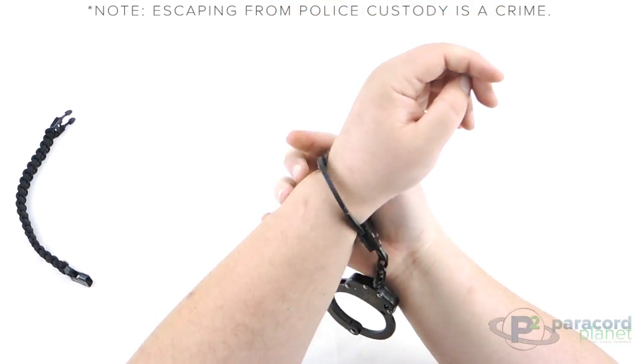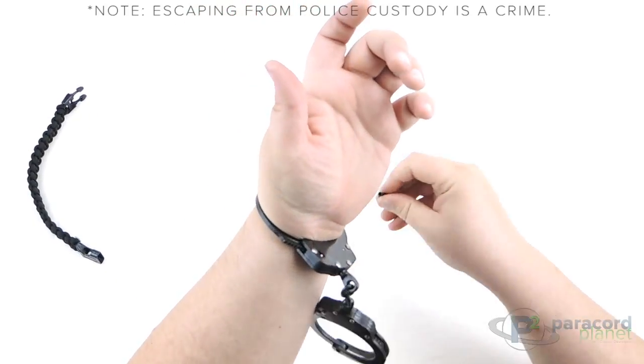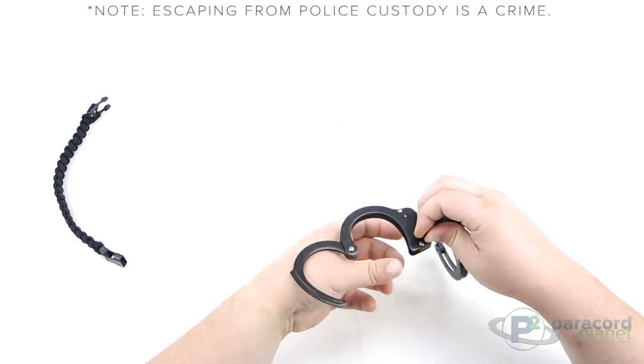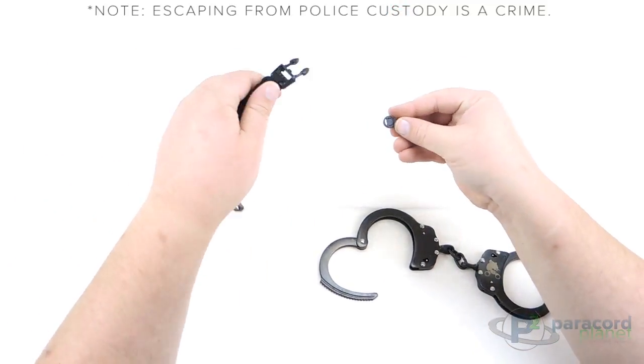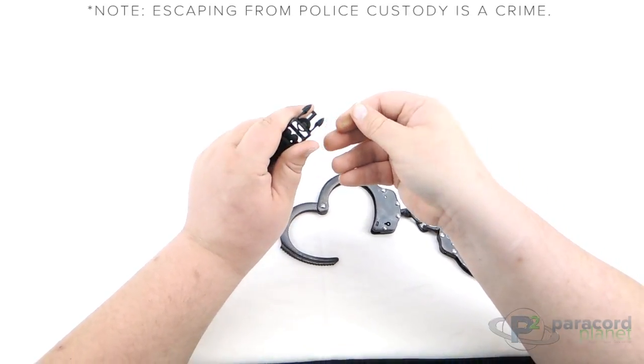I'll even show you: put it on your wrist and these lock right in — I'm not getting out of there at all. The key goes right in there and pops them right open. That's the emergency hidden handcuff key buckle from Paracord Planet, available today. Make sure you stop by and check it out.